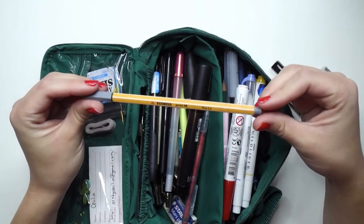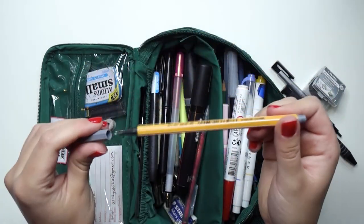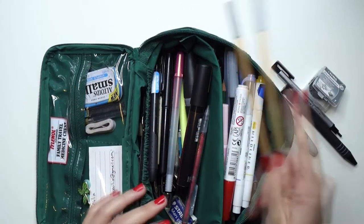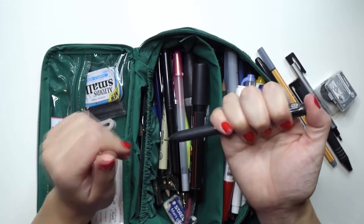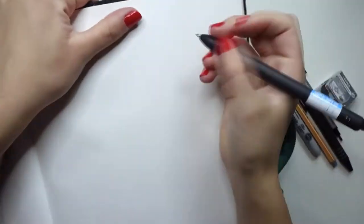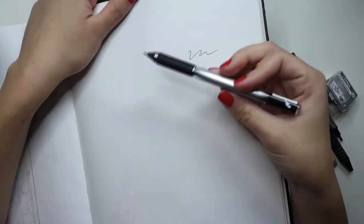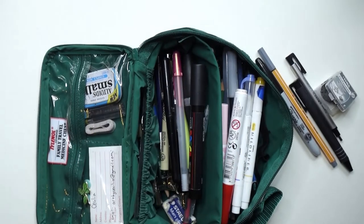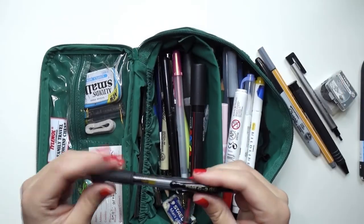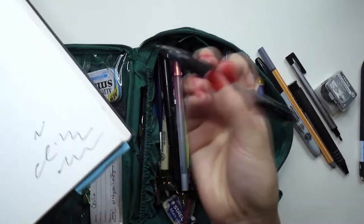I have a Stabilo fine point in gray, which is nice if you want to do gray line art and don't want as harsh a line as black. I have a Paper Mate Ink Joy Gel 0.7, which is one of my favorite pens — it's so buttery and smooth. My absolute favorite pen is actually the Toll pen, which is comparable in smoothness, but I keep that one on my desk. And this one not in my pouch is the Pilot G2, which is also super smooth. I just really like juicy pens.